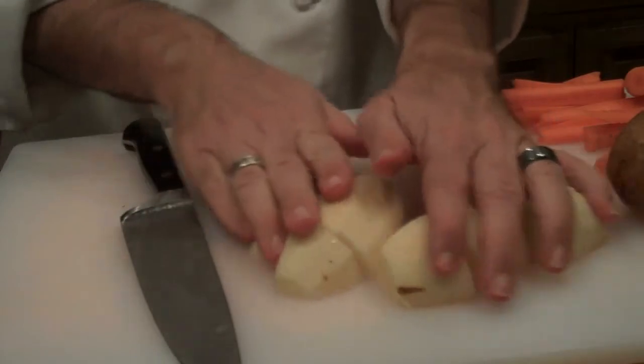So there are your quick tips on root vegetables. Until next time, I'm Chef Dave — cook smart.